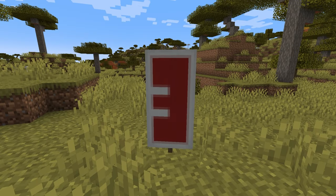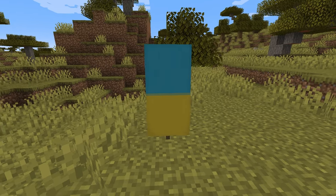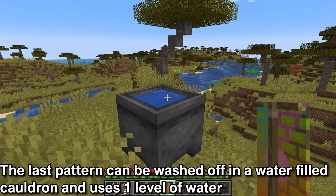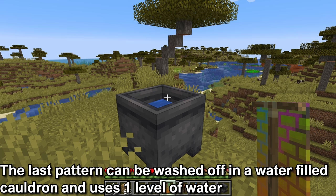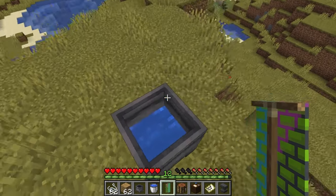Placing the patterns on top of each other can create letters, numbers, flags, or a lot of different designs you want. If you don't like the patterns, they can be washed off using a cauldron filled with water. This will remove the last pattern and use one level of water. You can keep doing this to remove all of the patterns.